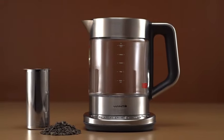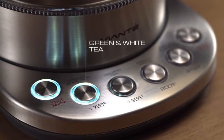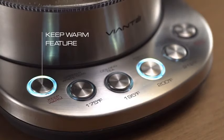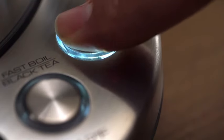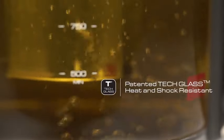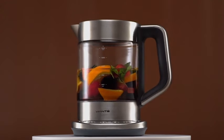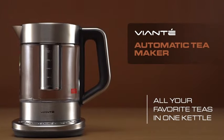Introducing the Viante Hot Tea Maker, an innovative electric glass kettle designed to elevate your tea and coffee experience. This sleek appliance features a built-in tea infuser and temperature control, ensuring you achieve the perfect brew every time. With automatic shutoff for convenience and safety, this tea maker takes the guesswork out of steeping. Equipped with specialized brewing programs, it caters to a variety of tea and coffee preferences, allowing you to customize your beverage to perfection. The generous 1.5-liter capacity ensures you can brew multiple servings. Elevate your tea and coffee ritual with precision, ease, and style, and upgrade your game with Viante — where every cup is a masterpiece.